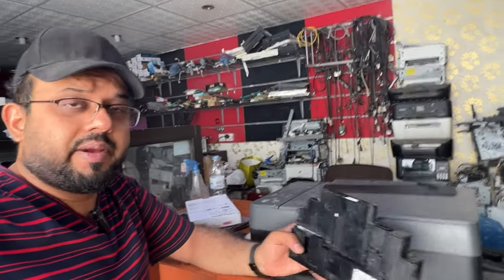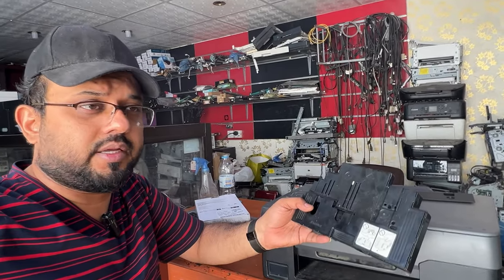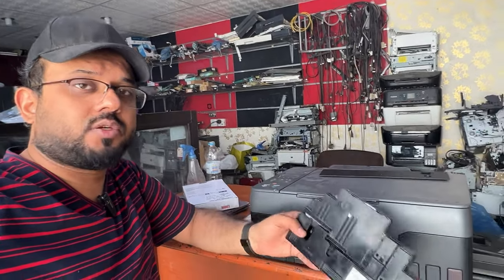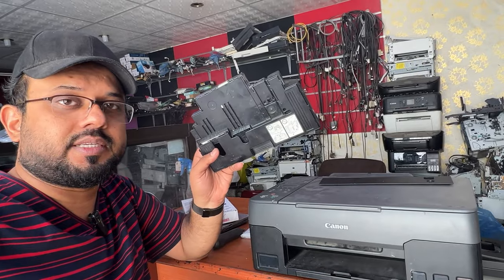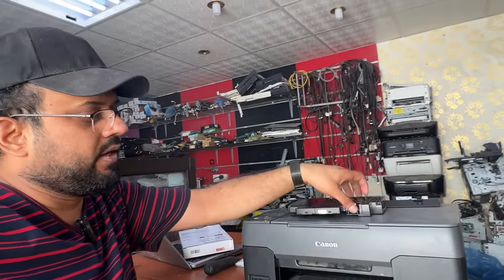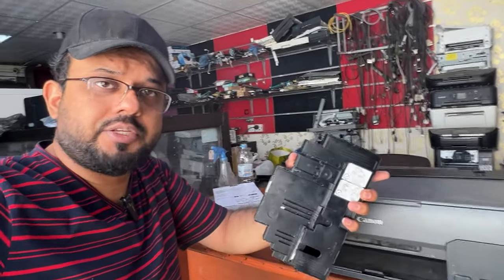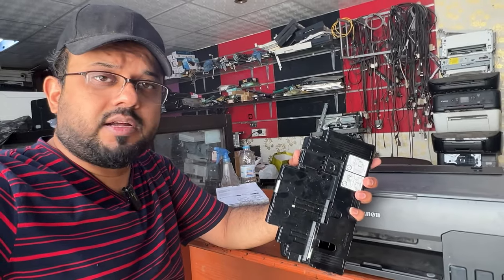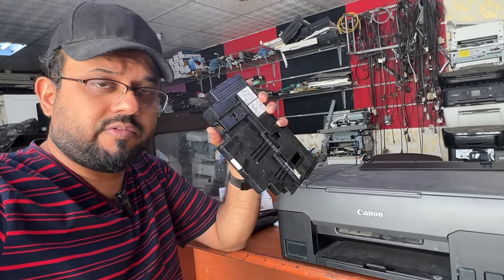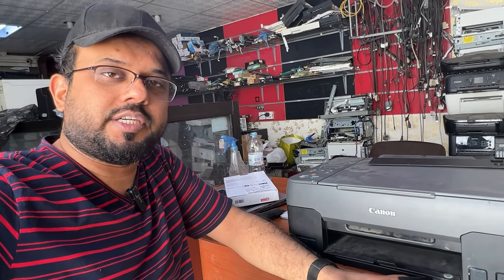I tried many times to find a solution to reset this memory chip but I couldn't find it. I think there is still no way, because even if you take it to a Canon service center, they are not going to reset it — they will just replace this maintenance box. If you can get the memory chip separately, that's better, and I think it is available from China. I will try to find a wholesale dealer for this memory chip and let you know. If you have any other questions regarding your scanner or printer, ask down in the comments. Thank you for watching, all the best.